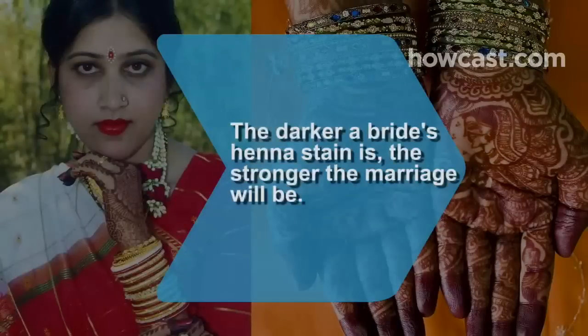Did you know? In many cultures, it's believed that the darker a bride's henna stain is, the stronger her marriage will be.